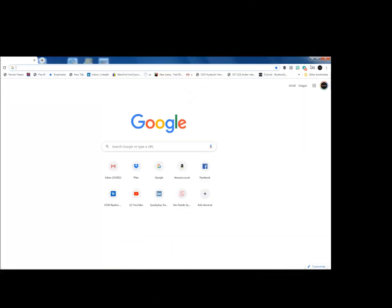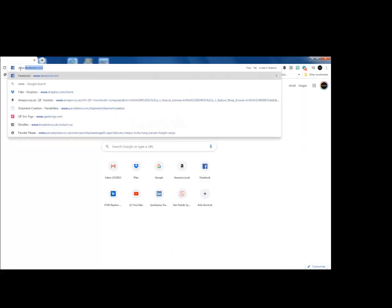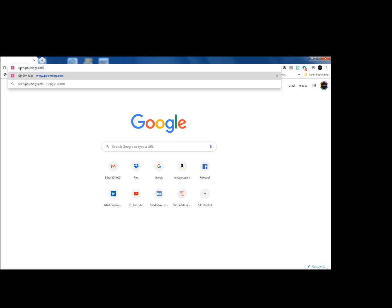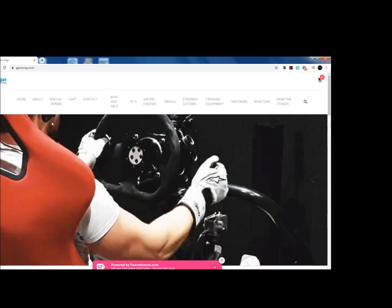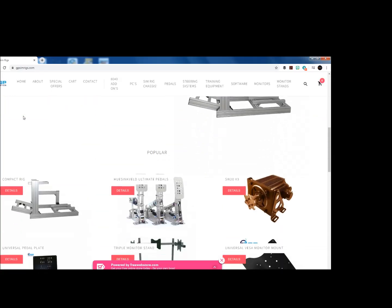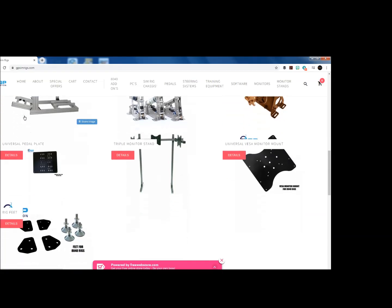Before we get into this video I'd just like to introduce you to our new website, gpsimrigs.com, where you'll find we're listing lots of different products for sim racers.